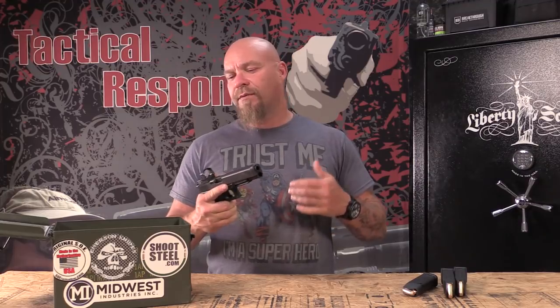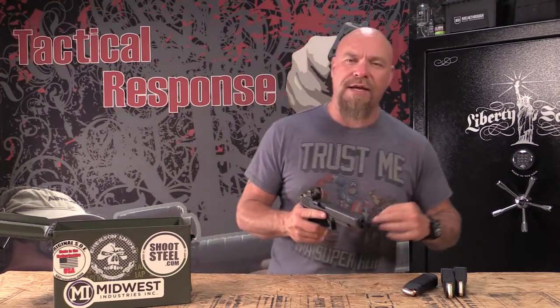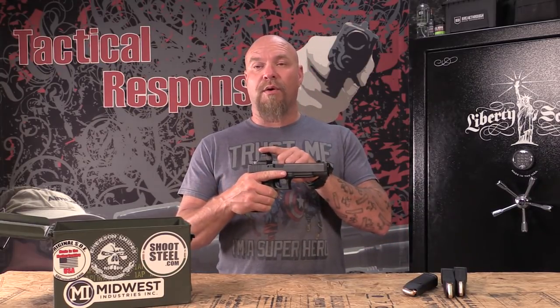We were talking, and he said, 'Hey James, what's another project we can work on?' - because he sent me that Mossberg Shotgun previously. And I said, 'Troy, let's combine a few.' People have been asking me about a 10 millimeter, and they've been asking me about red dots on pistols, and they've been asking me about long range shooting.